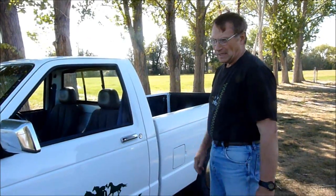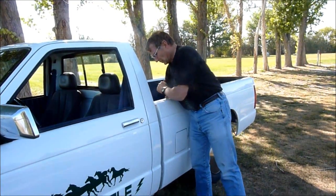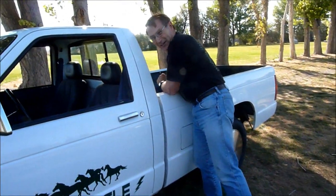Today I'm going to show you the 87 Chevy S10 for sale. I'm going to start with the bed, which holds the batteries.